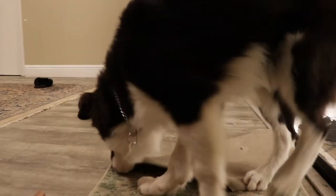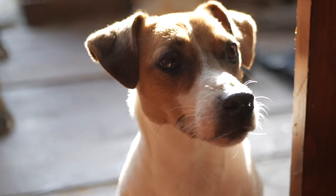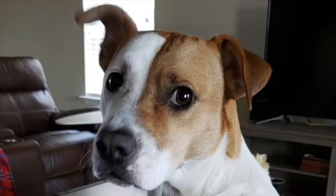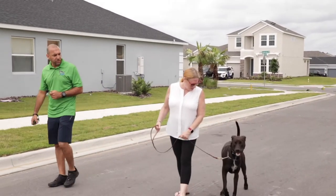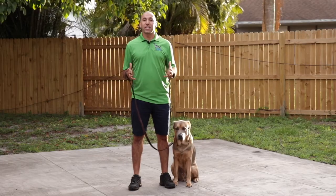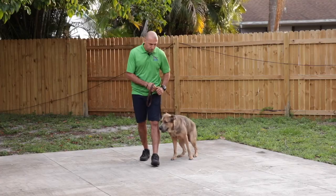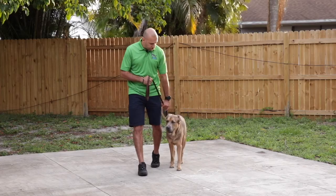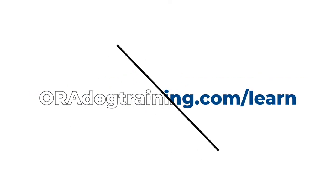Is your dog chewing up your house, dragging you down the street and jumping on you and all of your guests? Or do you just want your dog to come when called and listen to basic commands? I've put together a comprehensive online dog training program to help dog owners just like you gain control and transform your dog from rowdy to obedient without confusion, while being coached by a professional through the process. To learn more, visit oradogtraining.com/learn.